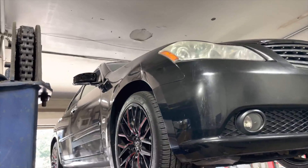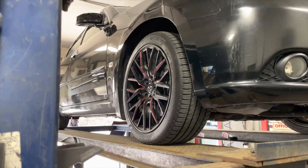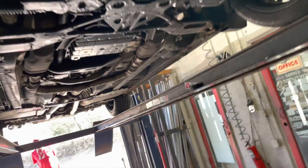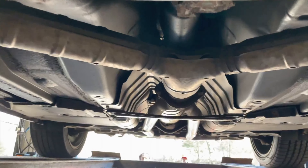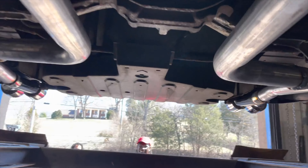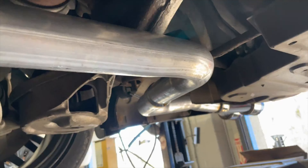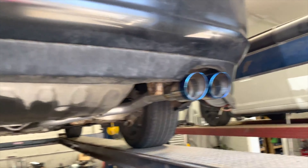2006 Infinity M35, really beautiful car — got some nice wheels on it, some accents on it. What we got done on it: factory converters there, factory converter there, then it Y's into a single. We ran straight pipe all the way back, two and a quarter on this side and on this side, out the back into some quad blue flame tips to complete the look.